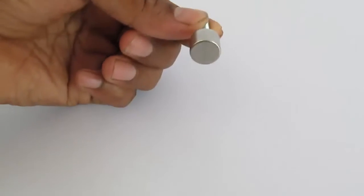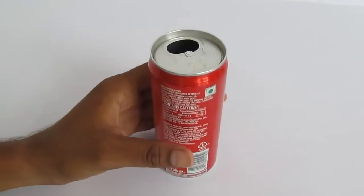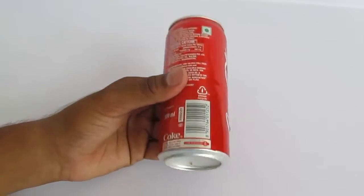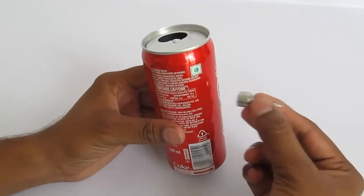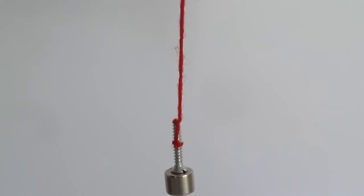First we will make a simple pendulum with the neodymium magnet. Since the magnet is cylindrical we will use a small screw and then using a thread we will make a simple magnetic pendulum. Notice the magnet doesn't stick to the can because the can is not made of iron but aluminum. This is our simple pendulum.